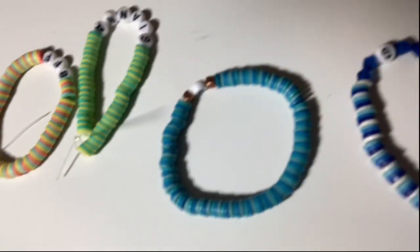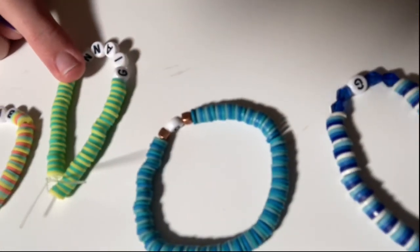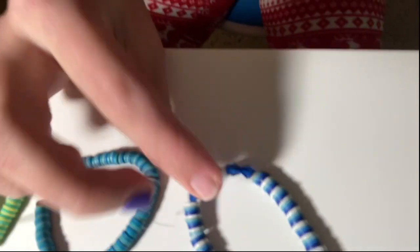Here are a few of the ones I've made in the past. Here's a friendship bracelet, one that says my name, one that says G, and another one that says G — and they're so cute.